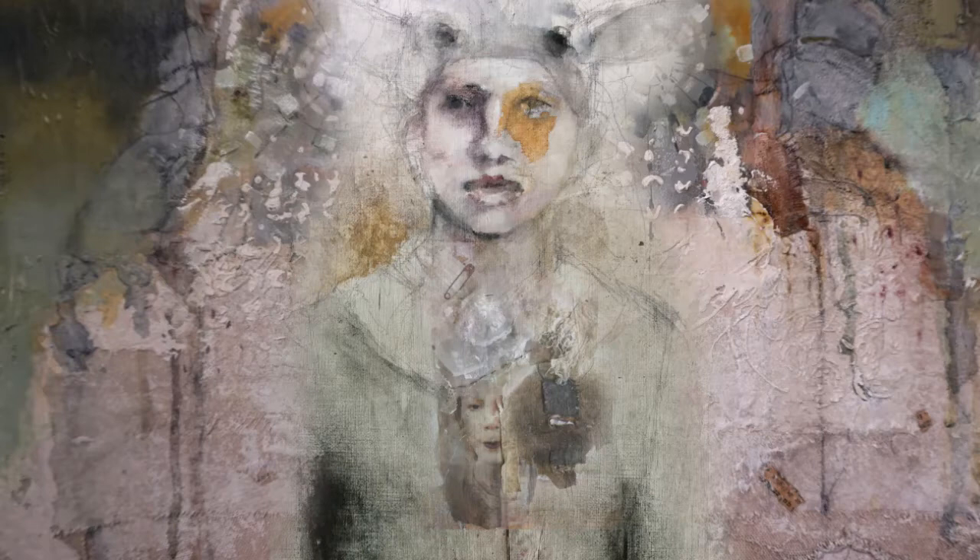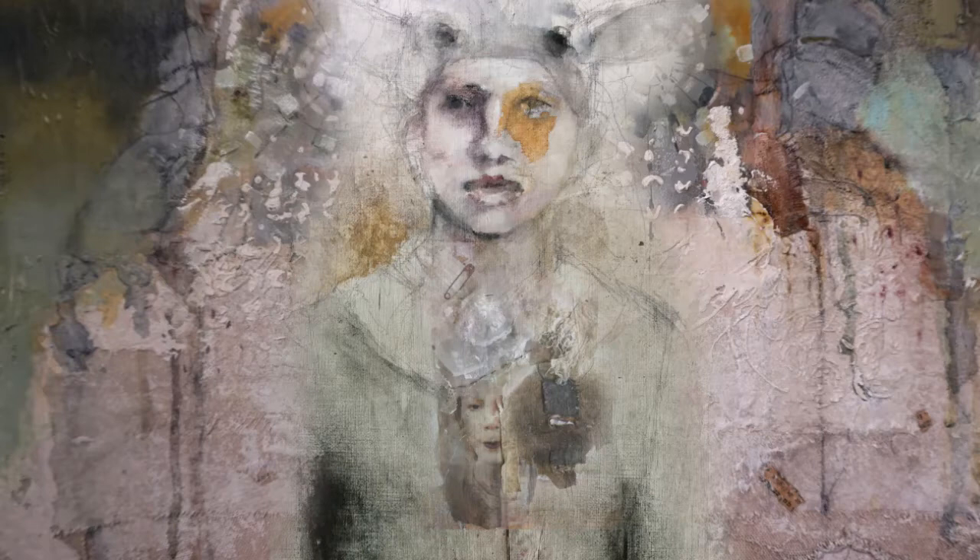I'll demonstrate my portrait techniques that work so well with the mediums we will be using. The emphasis is on expression and texture.